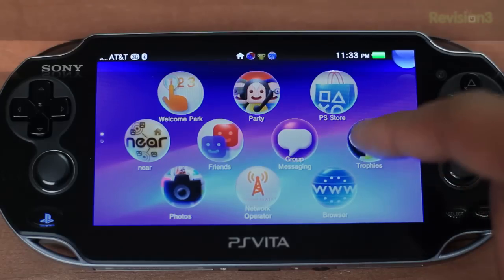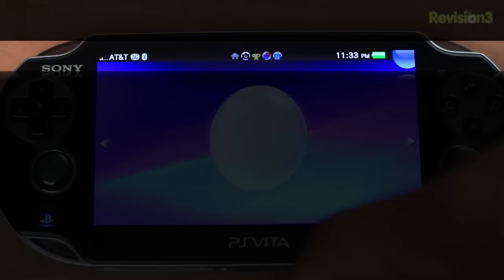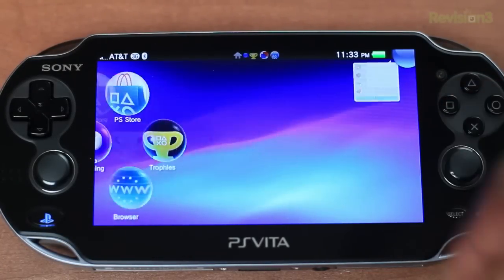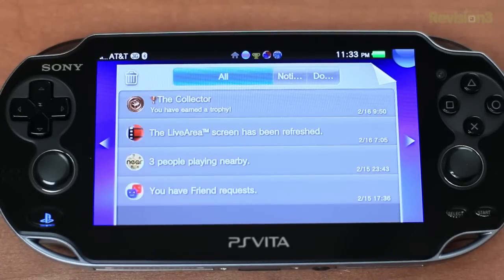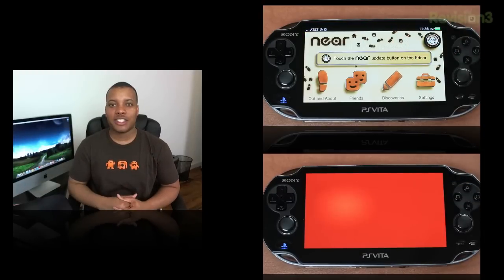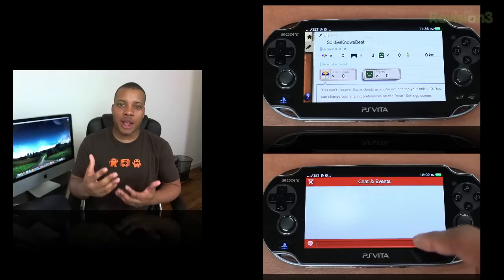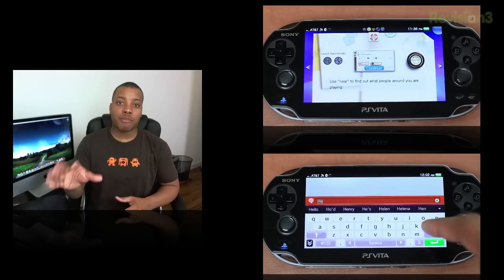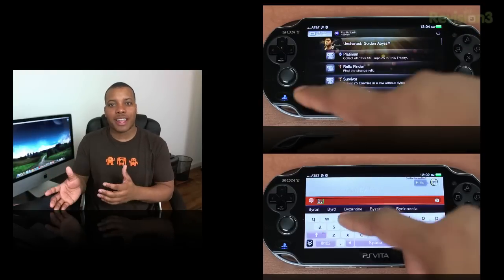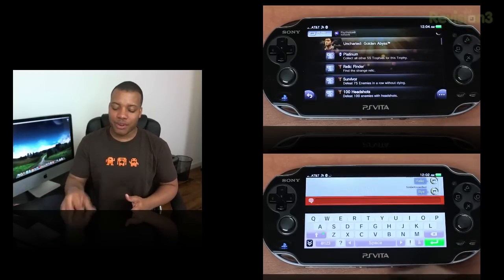At the top middle of the screen, you can see all open applications or games, each with a little icon there. The top right-hand corner has a notification hub where all your notifications show up — it'll let you know if people are playing nearby or if you have friend requests. Within the OS, you'll find a party application that lets you talk to friends using the microphone and challenge them to a game. There's also an app called Near that helps you find people who have PlayStation Vitas near you. And the remote play feature is pretty nice, allowing cross-platform gaming — for example, playing Wipeout head-to-head between the PS3 and PS Vita.